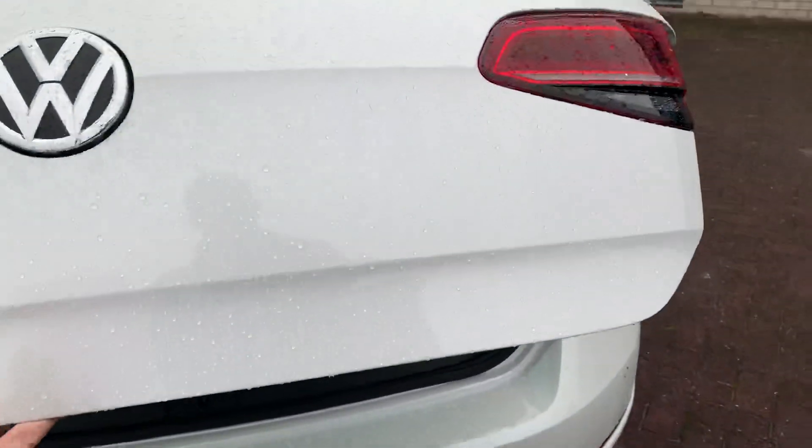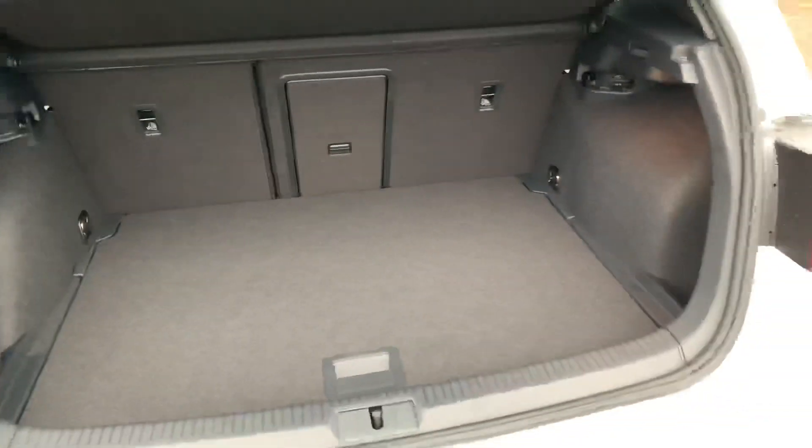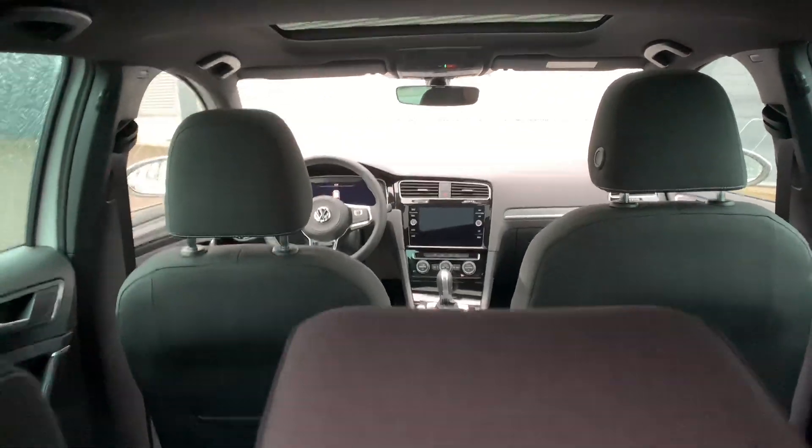Let's go see the back of the car. If we open the boot, you can see that there's enough room to take some luggage with you. That's the interior of the trunk — very cool.